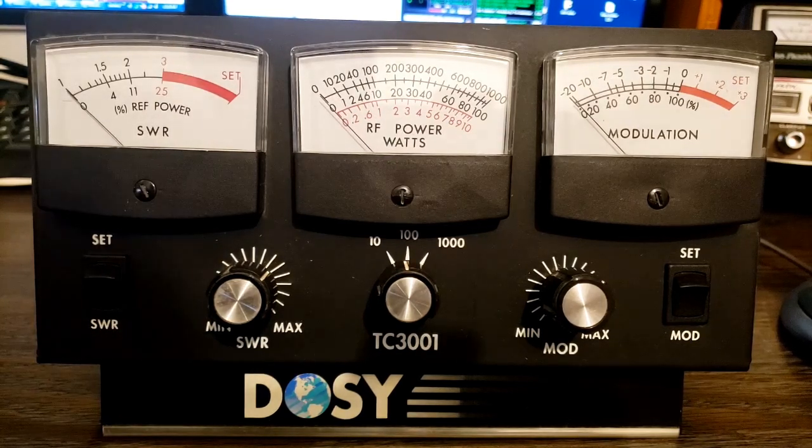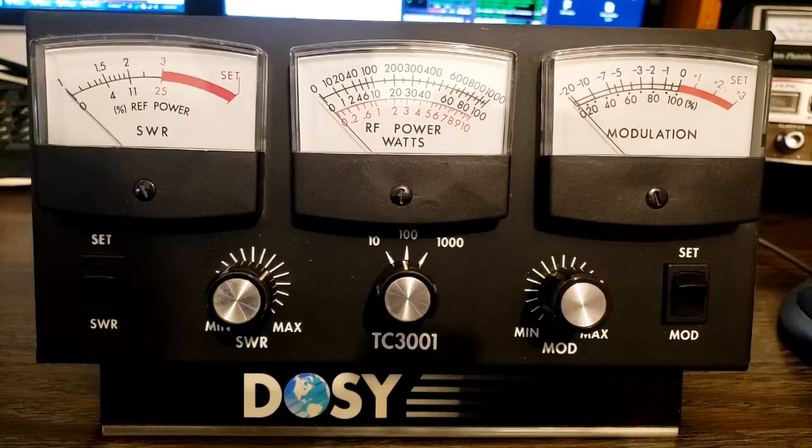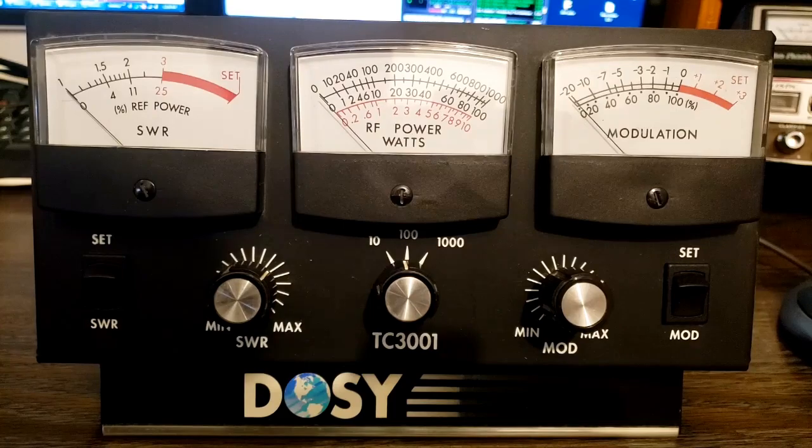All right guys, that's it. That's my DOSI TC-3001. Thank you so much, Jim — this was part of the free gifts from my friend Jim in Ohio. Thanks Jim. All right guys, I'll see you next time.